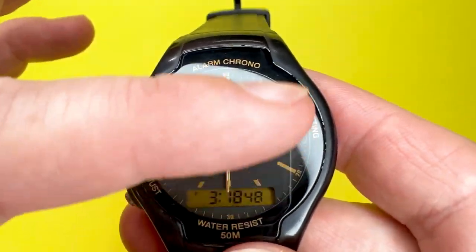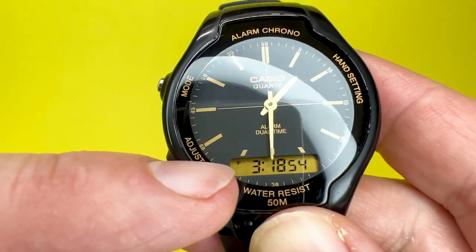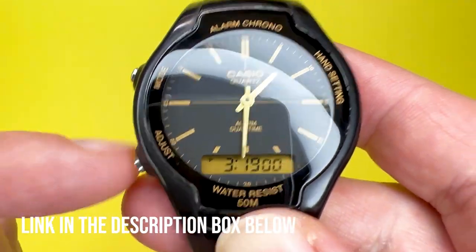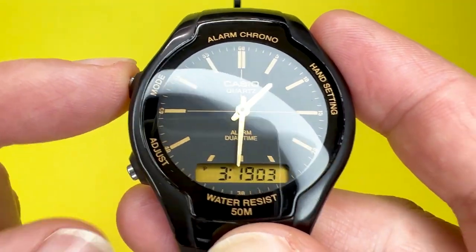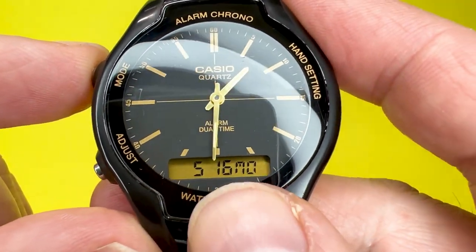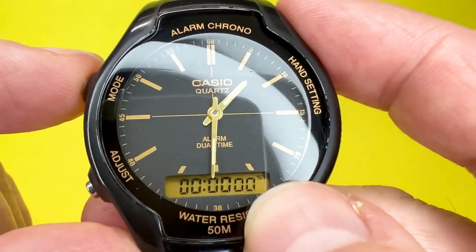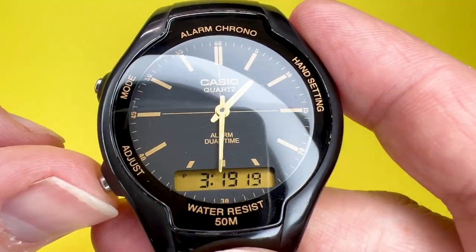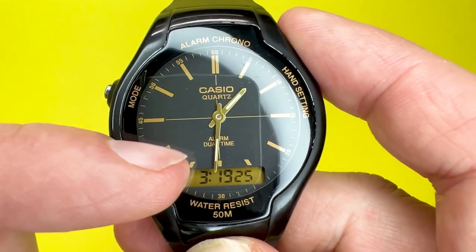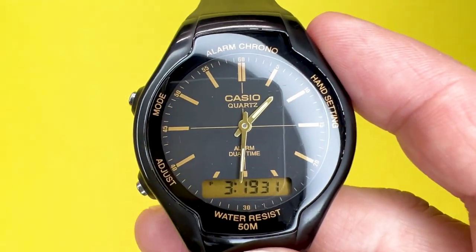The first thing to understand is the actual dial. The dial is composed of two main elements: the analog hands and the digital window. These are controlled by pressing either of the pushers. You have the mode pusher, which lets you go through the modes — timekeeping, calendar mode, alarm mode, dual time mode, and stopwatch mode. The second button adjusts the elements within whichever mode you're in, and the third button adjusts the analog hands on the Casio AW90H.